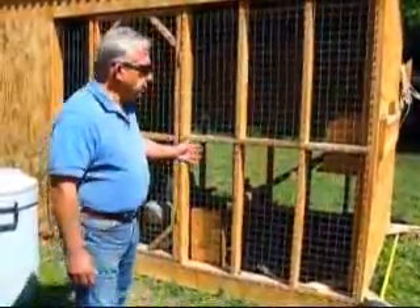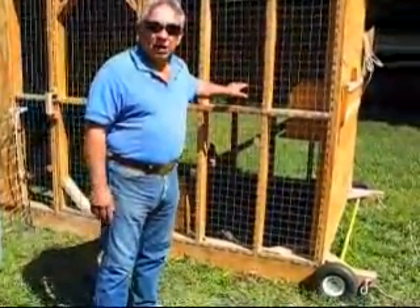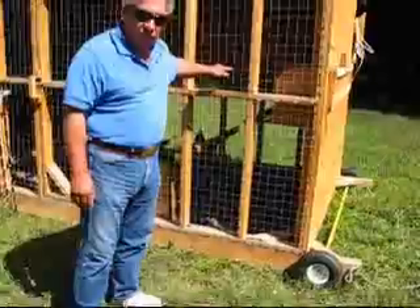A chicken tractor is a mobile cage that we can move periodically. What's nice about these things is in this area we've been losing a lot of animals to coyotes, skunks, and raccoons.